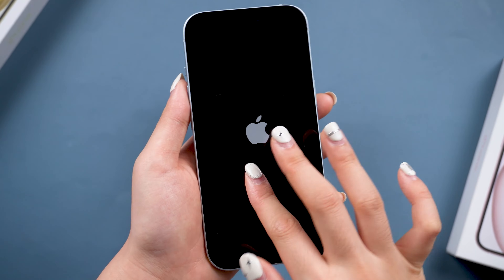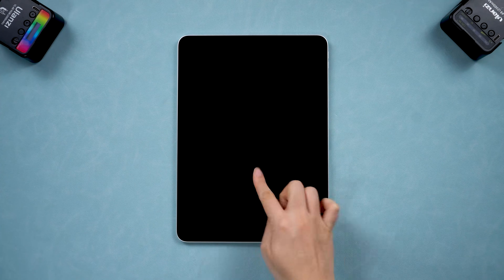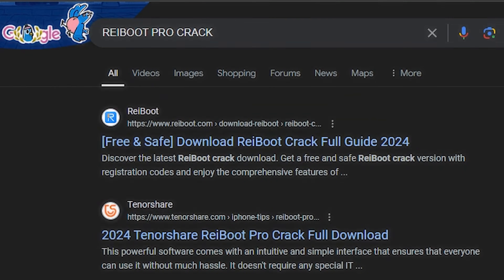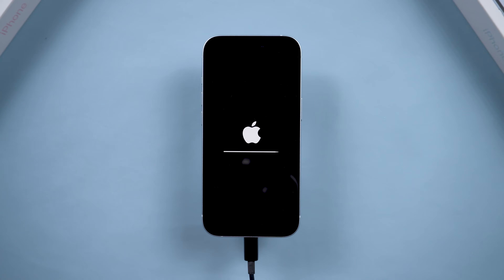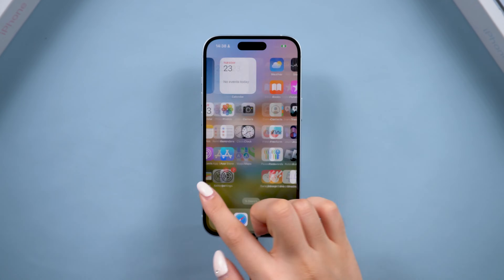Hello and welcome to Tenorshare. Are you facing issues with your iPhone or iPad and thinking about using Reiboot to fix it? Maybe you've come across a cracked version of Reiboot and are tempted to try it out. Well, I'm here to tell you — don't do it. Using cracked software is a bad idea, and I'm going to explain why and help you use Reiboot in a cost-effective and safe way.